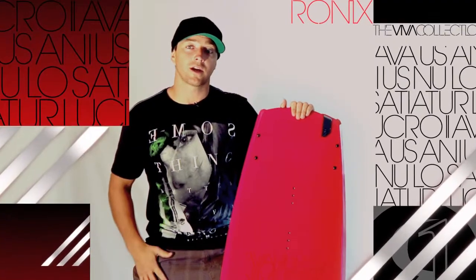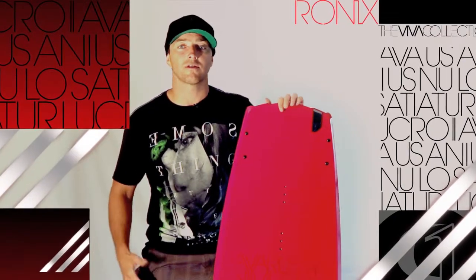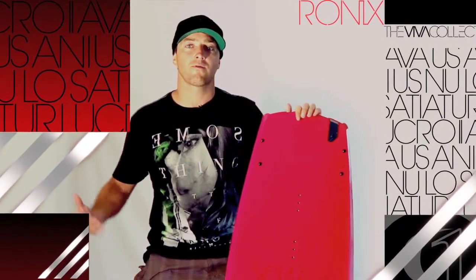I'm Chad Sharp. If you get a chance, I'd love you to try my new shape out this year. I really think you're going to enjoy it and have fun this summer.